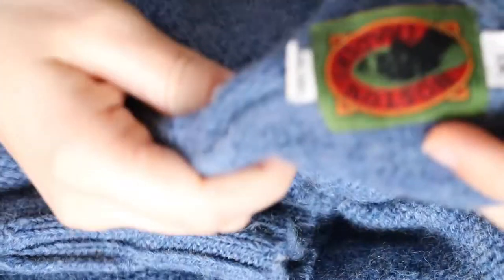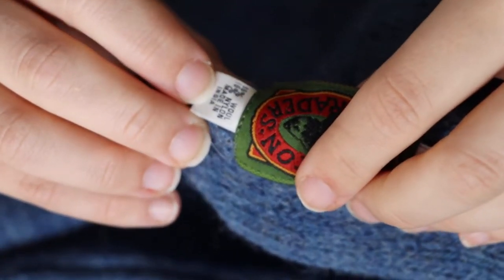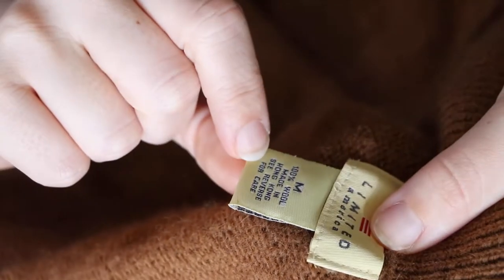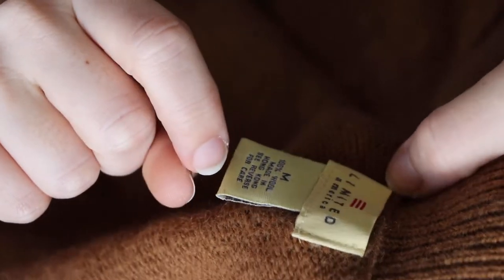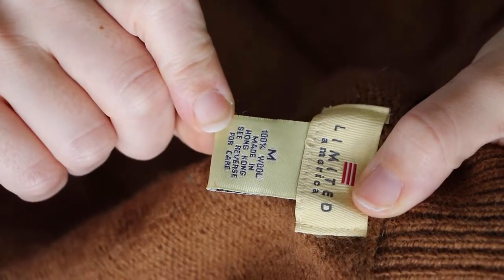This blue one I have — same thing, it's listed up at the top and it's 85% wool and 15% nylon. And then this one is also listed on the size tag and it's 100% wool. So that's the first thing I check when I'm looking for things to unravel.